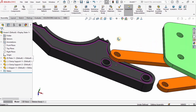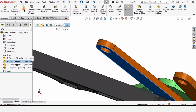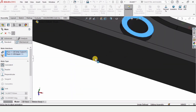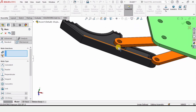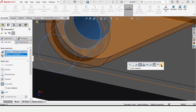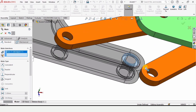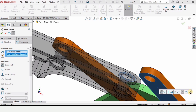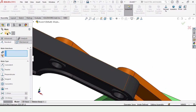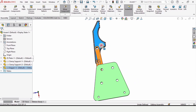Move it closer to the body. Select this face and click Mate — this face is already selected, so we only have to select this top face and they are assembled. Now assemble the holes: click on both holes. I am first assembling the faces, then the holes — select this one and this one and they are assembled. Check the box and close the Mate option. You can rotate it to verify.